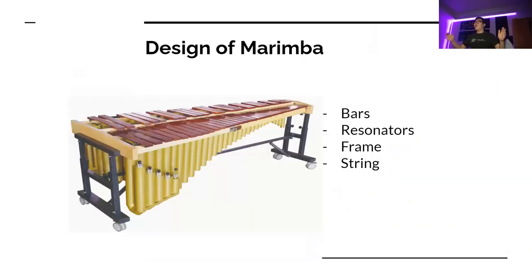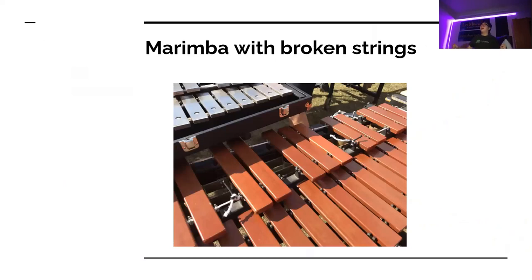Here's the design of the marimba. We have bars made of rosewood, a frame that holds it up, resonators on the bottom which sustain the note and amplify some of the overtones, and a string that you can't see in this picture — but there's a string that suspends the bars in the air. If you do not suspend these bars in air, it'll make a garbage sound.